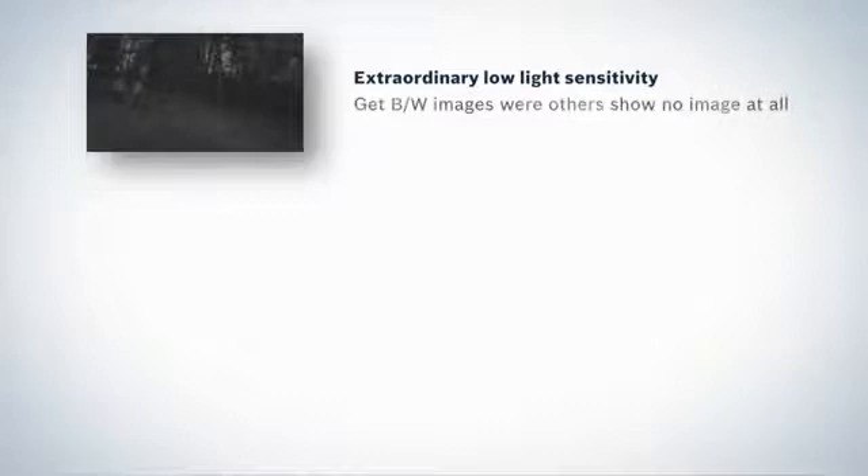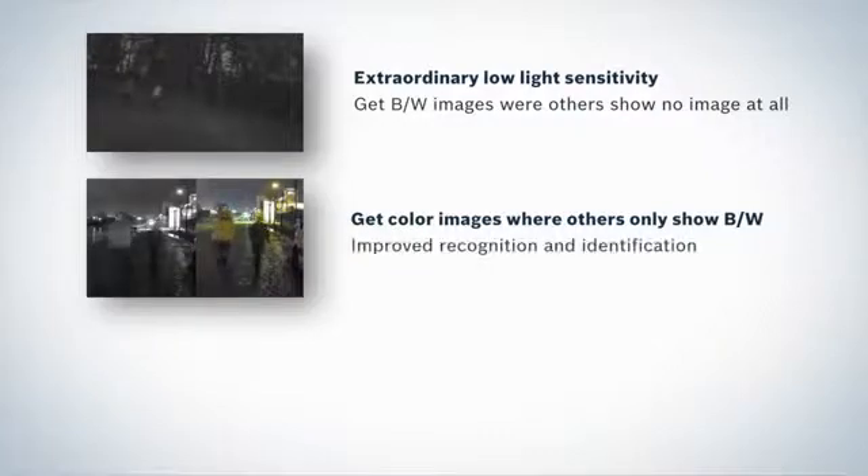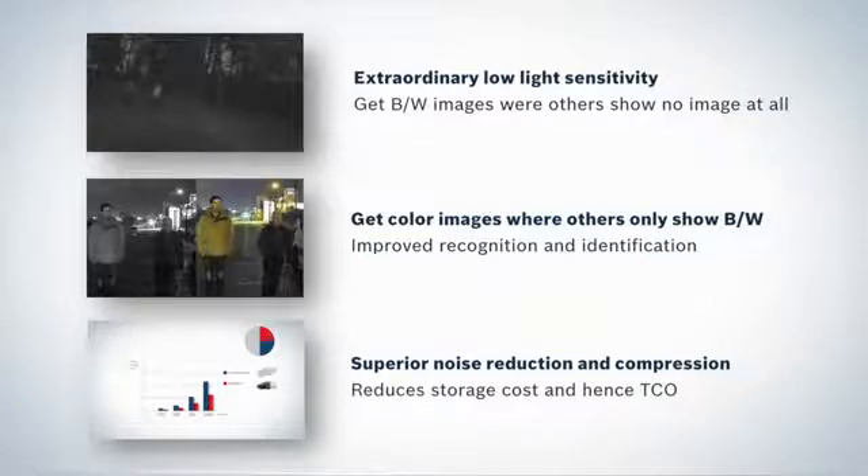The Starlight family has extraordinary low-light performance, making it much easier to get usable images at badly lit locations. Get black and white images where others show no picture at all, and color images for improved recognition and identification where others only give black and white. The superior compression technology reduces storage cost by as much as 30 to 50%, and yet the camera costs the same as previous generation standard definition cameras — meaning a significant drop in total cost of ownership.